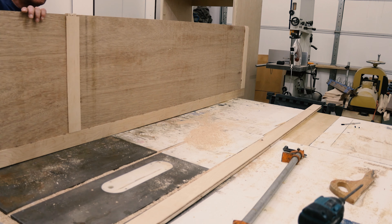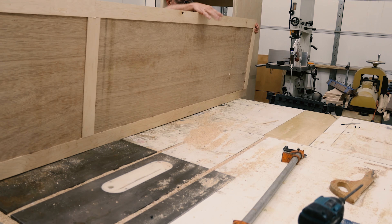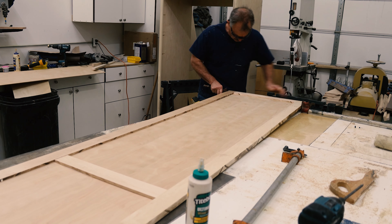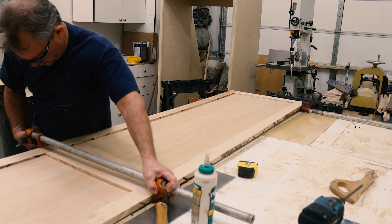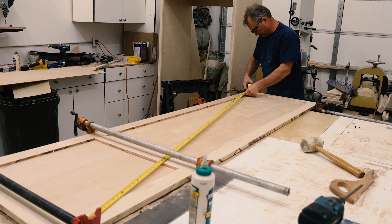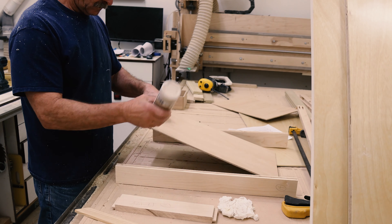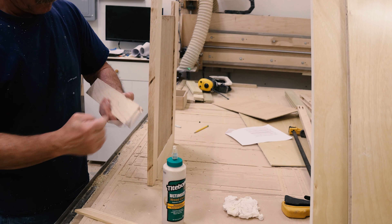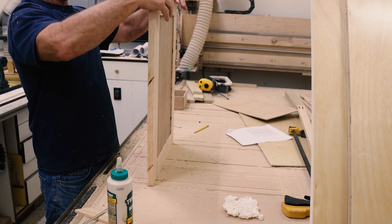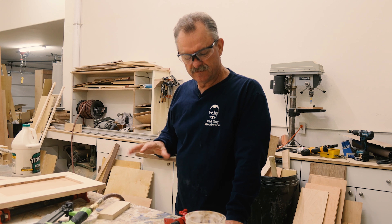I'm not going to show you how I built every one of them, but this is the one exposed panel that goes on the tall end of the pantry cabinet. It was the trickiest because it was so big and had a couple different pieces to it. I make sure I get good glue in all my joints.